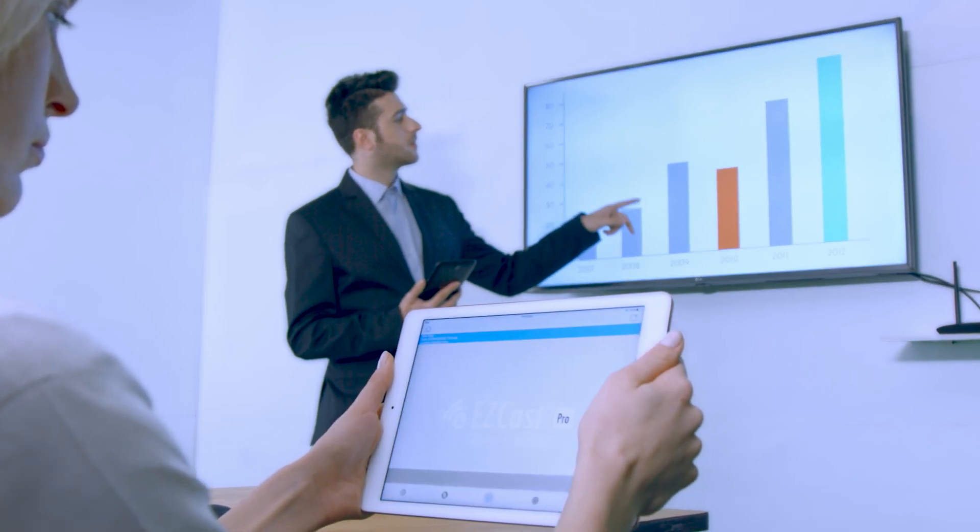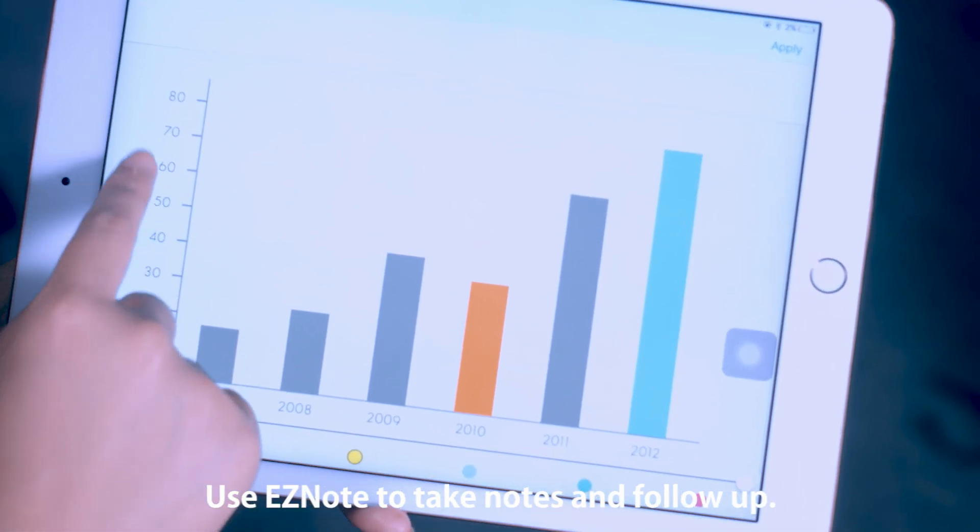The EZ Note feature in the EZcast Pro app is designed for effective note-taking and follow-ups.